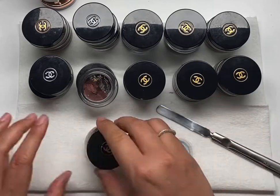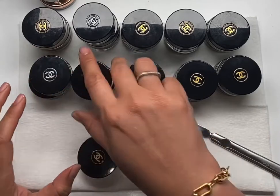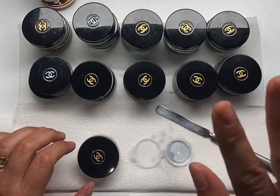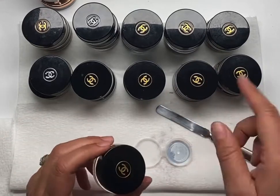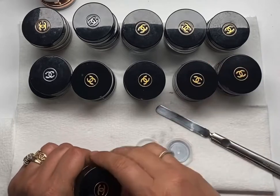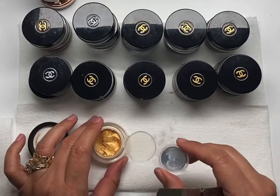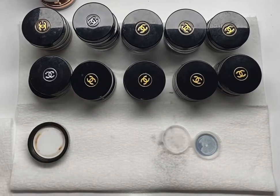Chanel doesn't behave like everything else. I know a lot of you are assuming that you can just depot these, put them in pans, and apply mixing medium when you need it. That does not apply to Chanel. So if you really like these and you want to put it in your kit, I suggest kit-splitting. If you don't think you're going to finish it, that way it doesn't expire — because it doesn't matter how well you take care of it. It's like Russian roulette with the Chanel cream shadows.